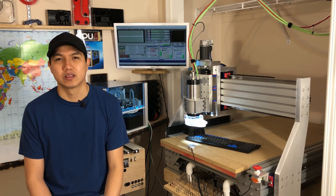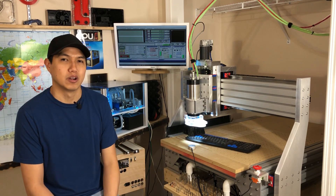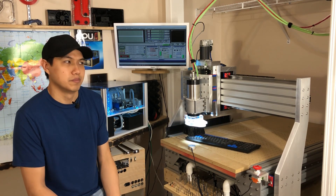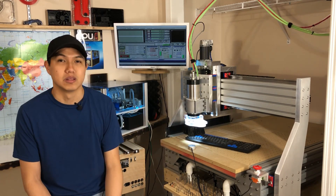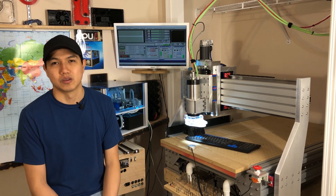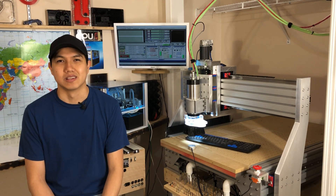So that's gonna be it for this video. If you liked it, don't forget to like, share, and subscribe. You can leave me a comment down below with any questions you have about this CNC — things I couldn't answer or show you. Just leave a comment and I'll try to get back to you. Thank you guys for watching, and I'll see you next time.